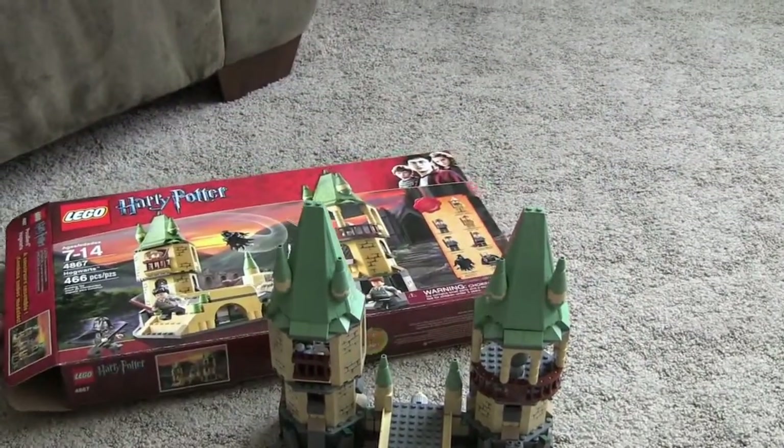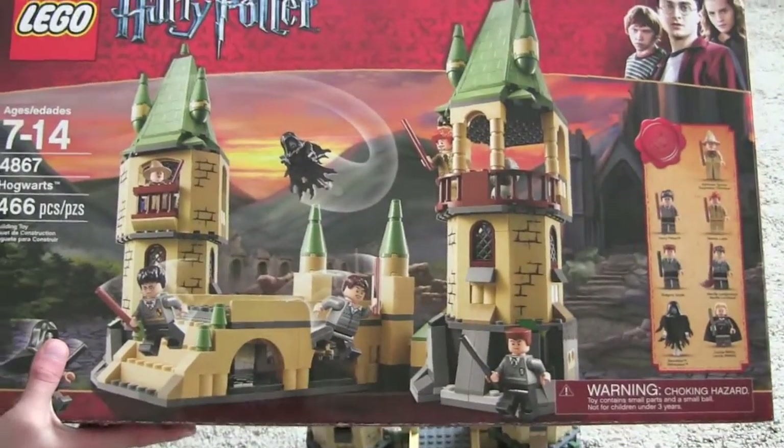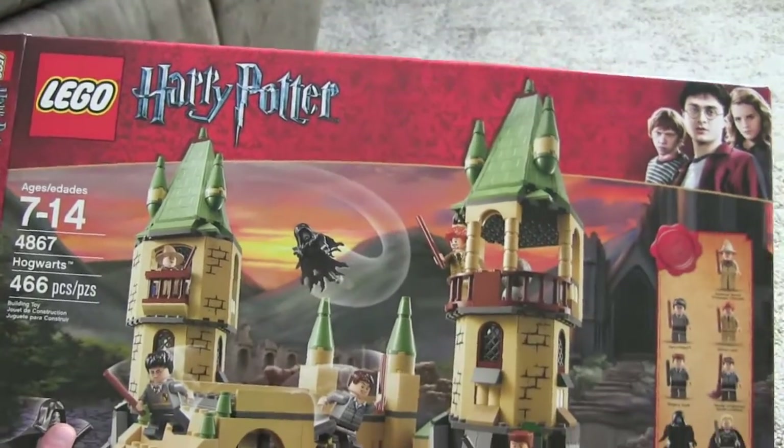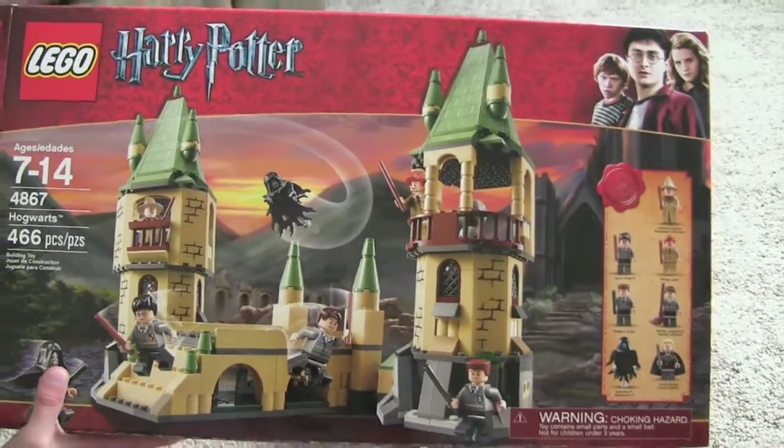Let me just get the box right here. So you can see Hogwarts, 466 pieces, is set 4867, and is ages 7 through 14.